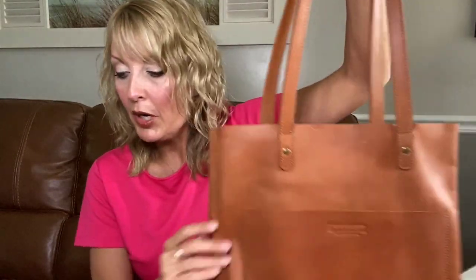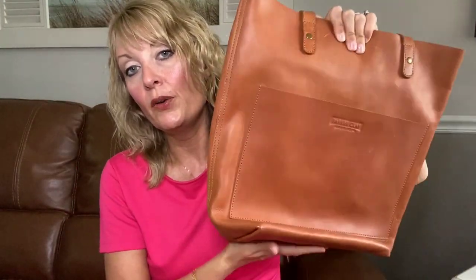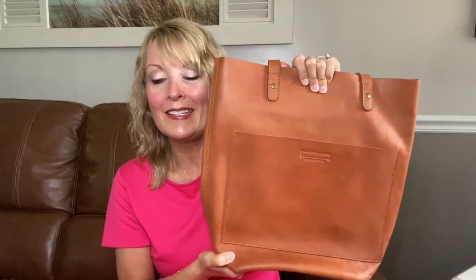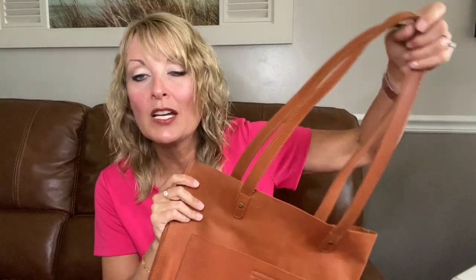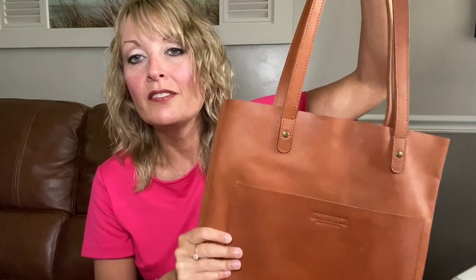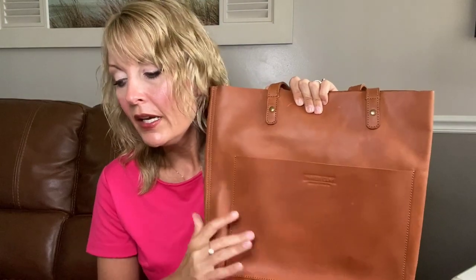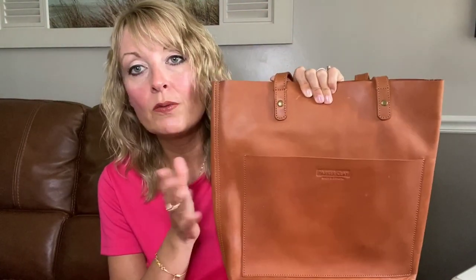Moving on to the Parker Clay — this bag is full grain leather. With full grain leather you get a bit more thickness and more weight, but also a feel that's hard to describe: very durable, more substantial. It's a premium Ethiopian full grain leather and this one is in the color rust brown.